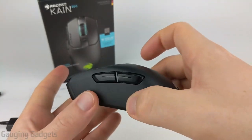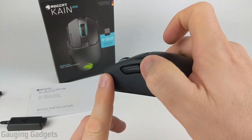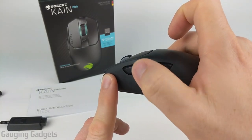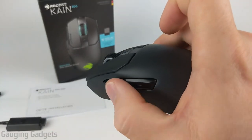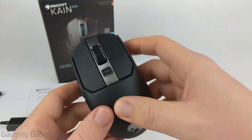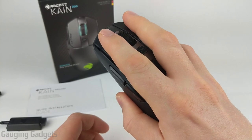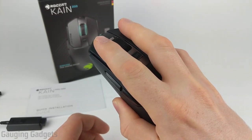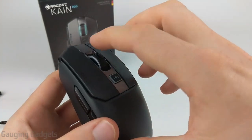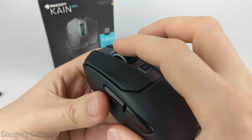On the left side, there are two thumb buttons which are programmable and are actually really large, so they're easy to reach. You get really nice tactile feedback as well as an audible click. At the top, you have your standard left and right mouse buttons, which are really large so your entire finger sits on top, making you very quick when trying to hit them. There's also a scroll wheel with a nice illuminated light around it and really nice grips, so you can feel all the little positions as you scroll.